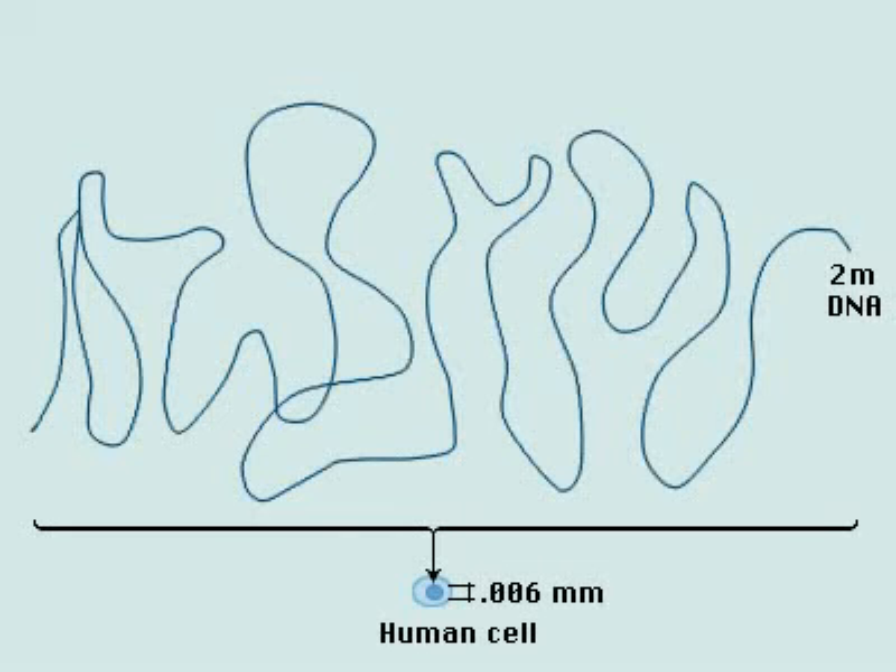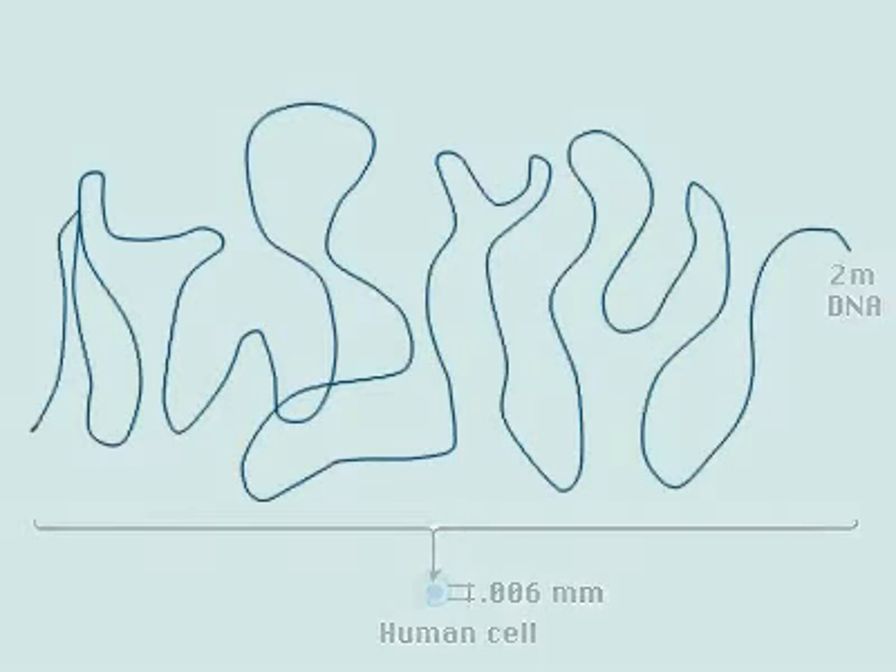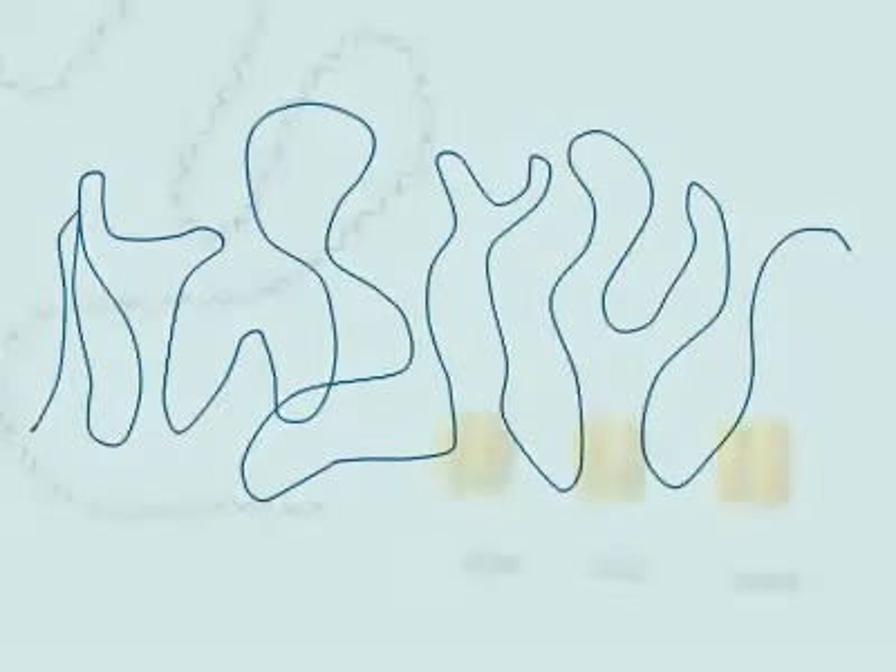One human cell contains about 2 meters of DNA, packed into 46 chromosomes, which fit inside a nucleus only .006 millimeters in diameter. How is this possible?